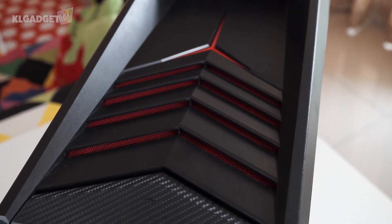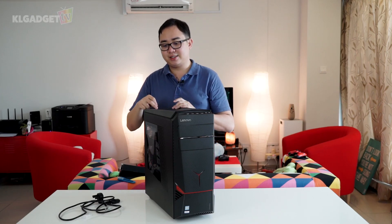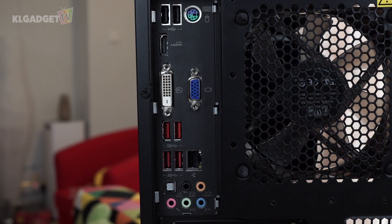Here are the cooling vents, which is nice. And this is actually a button for you to release the side panel of the CPU. Moving on to the back, we have two USB 2 ports, four USB 3.0 ports, a PS2 port for your legacy keyboard and mouse, and there is a DVI port as well as an HDMI port.